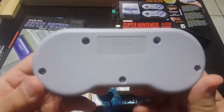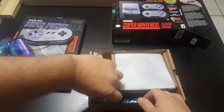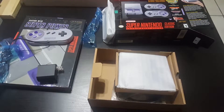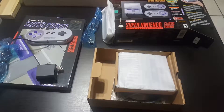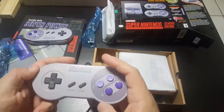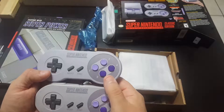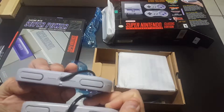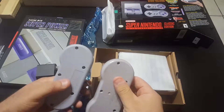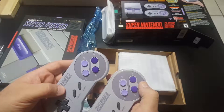This is the back end of it. All the updated stuff, and here's the other controller. Used and abused — original. It is really smooth compared to this brand new textured one. I don't remember it being like this. Same size, same button pattern. It's pretty cool to have a brand new one.